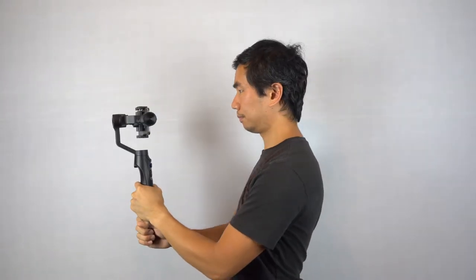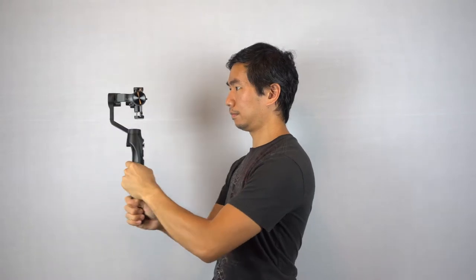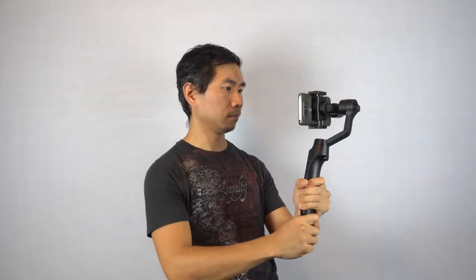When you power on the gimbal, the default mode is pan follow, which allows the camera to follow the movement of the gimbal when turning left and right, but locks the tilt and roll axes. In this mode, you can move the joystick up and down to adjust the tilt.